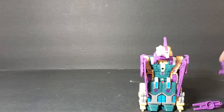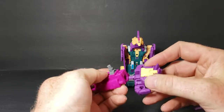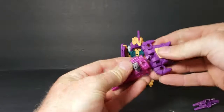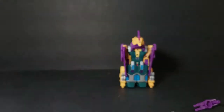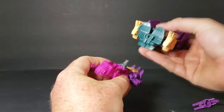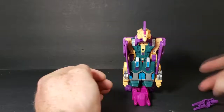Take the blaster out of that. What I like to do to add a little bit of stability — take the hand piece and peg it into the back of the blaster that comes with Hunger, because the blaster doubles as a foot. Just like that. And then that right there is going to peg into that hole. There he is in leg mode.